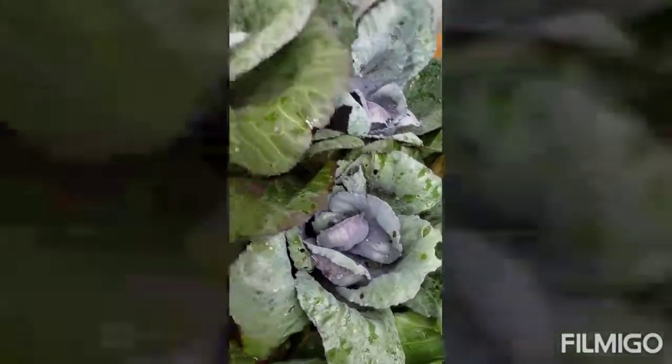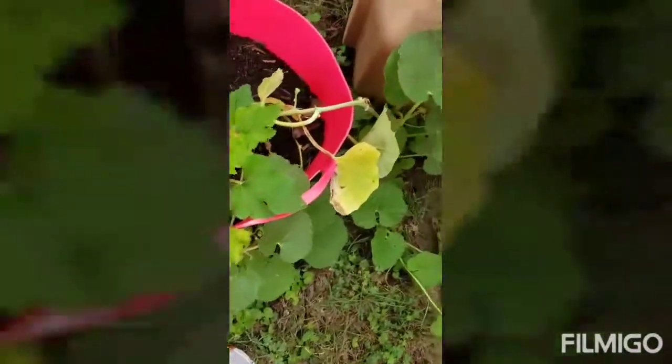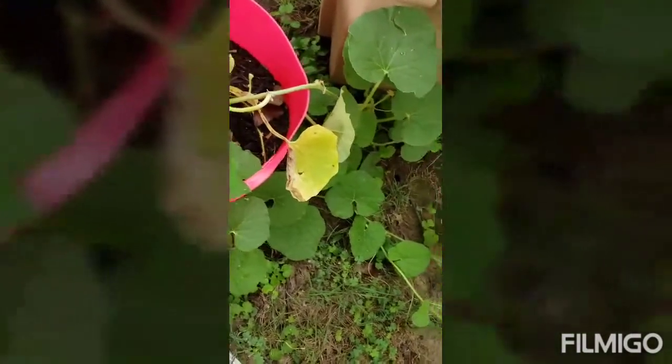I'm gonna hit them with some neem oil mixed with water and a little bit of dish detergent. Over here the corn is growing like crazy — I gotta trim them down and clear them out. This is more zucchini coming out; they're not ready yet but it's growing.